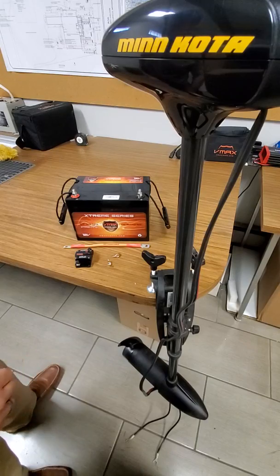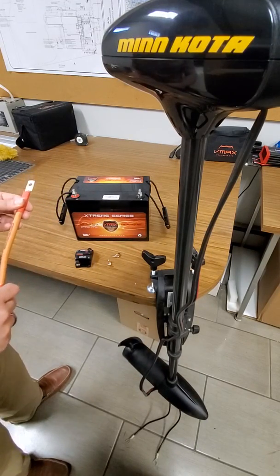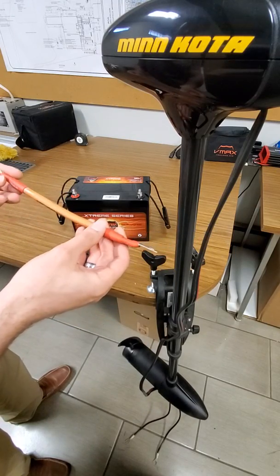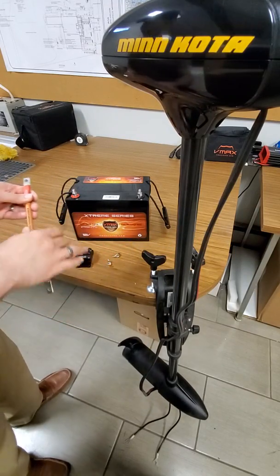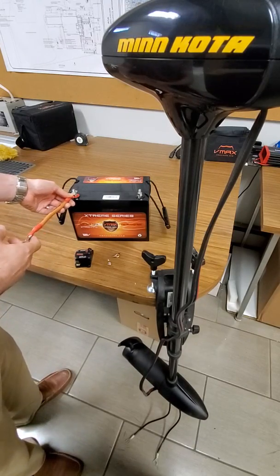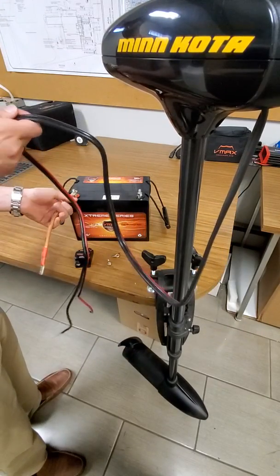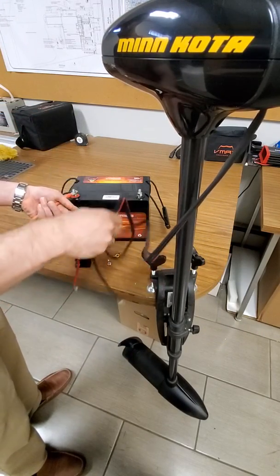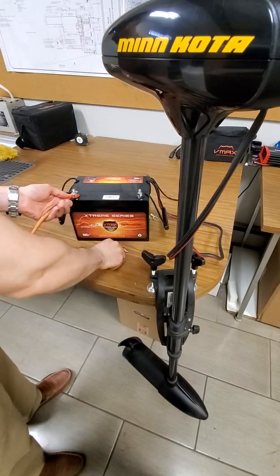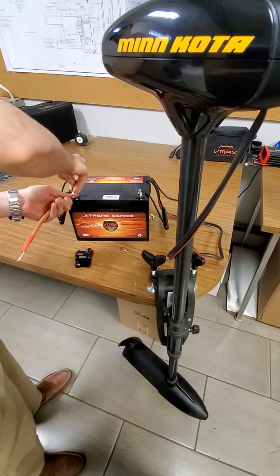Once your bolts are placed, you can start connecting your circuit breaker to the battery. You're going to need a battery cable — here we have a V-Links cable. We're going to connect that on the positive side, so you take a ring nut and secure that down.